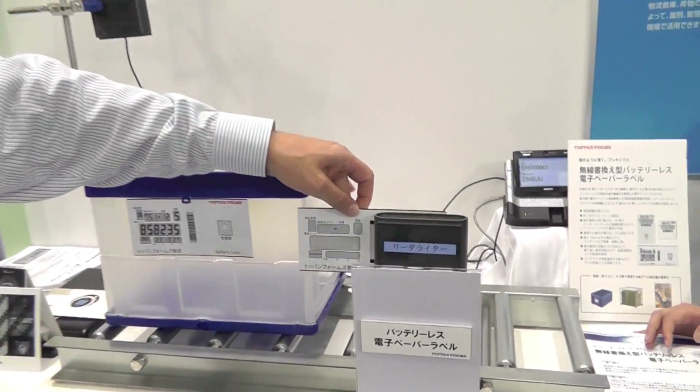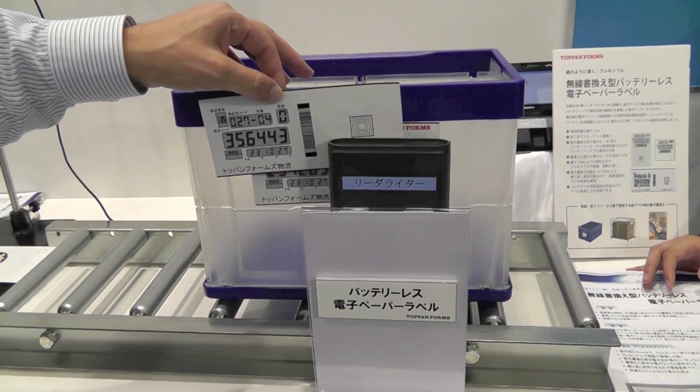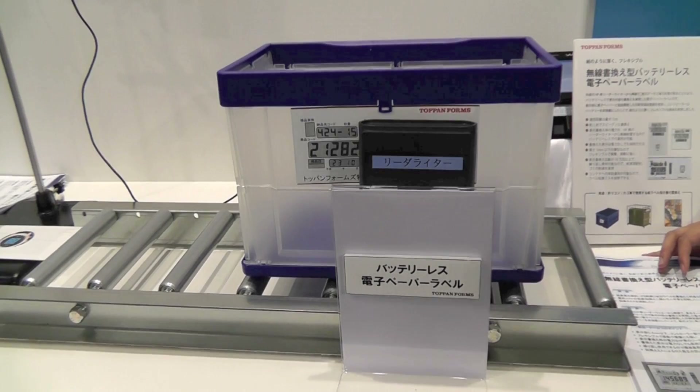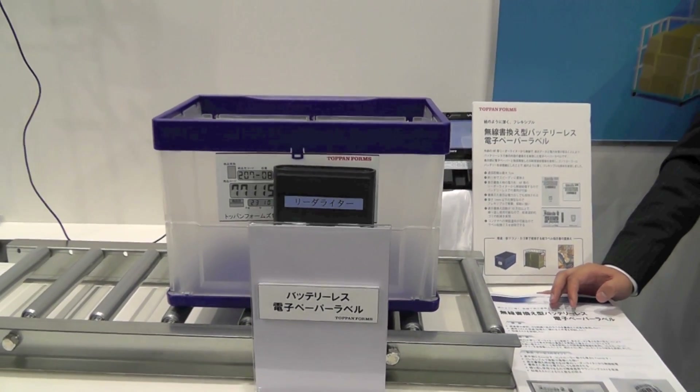Here we're at another one of our partners, Topon, which has a really novel idea. They've taken e-Ink paper that actually has no power — there are no batteries in it; it's actually like a piece of paper. But you can put it next to a device and that device provides the power to change the display. So if you have some sort of industrial system or other type of information system, you can take advantage of this setup. Because it uses such low power, you can power the display directly off of the RFID signal coming from the device — another great application of e-Ink e-paper.